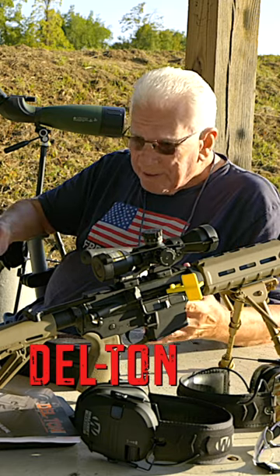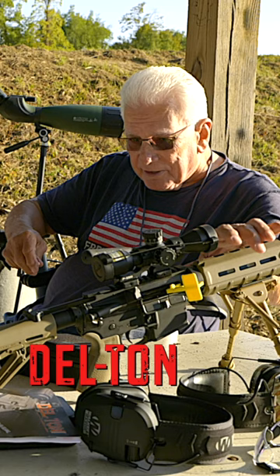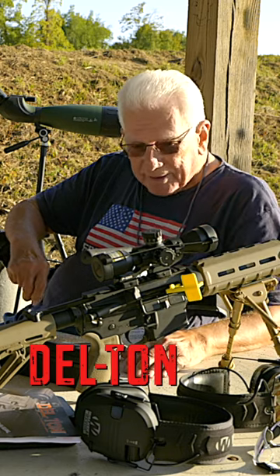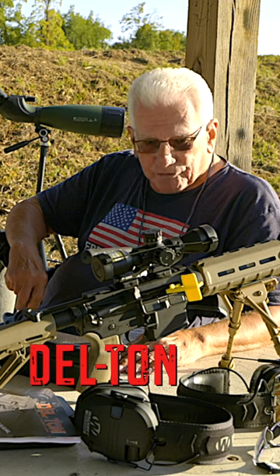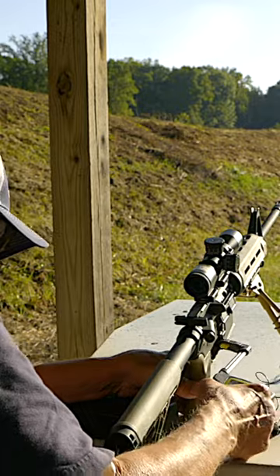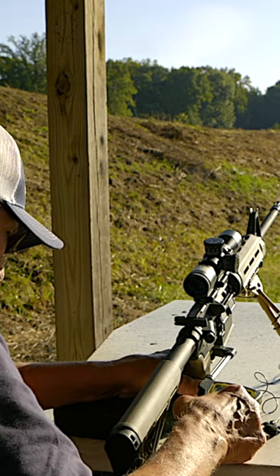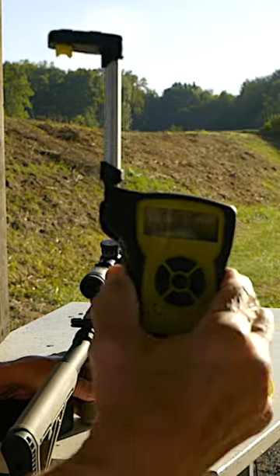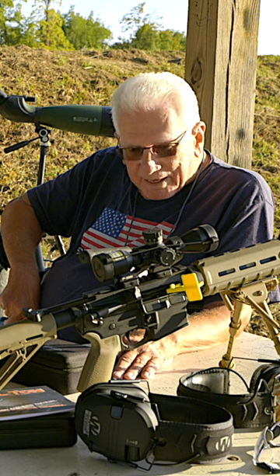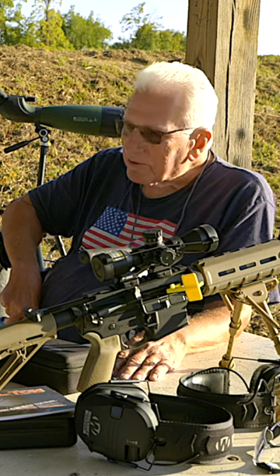When people hear the word 'budget' they think cheap — this is not a cheap gun. This is a well-made weapon: shoots great, reliable, everything about it is good. It's well-made and it's made here in the United States. The trigger pull is about 6.1 pounds. It's lightweight and very accurate — I've been real pleased shooting it.